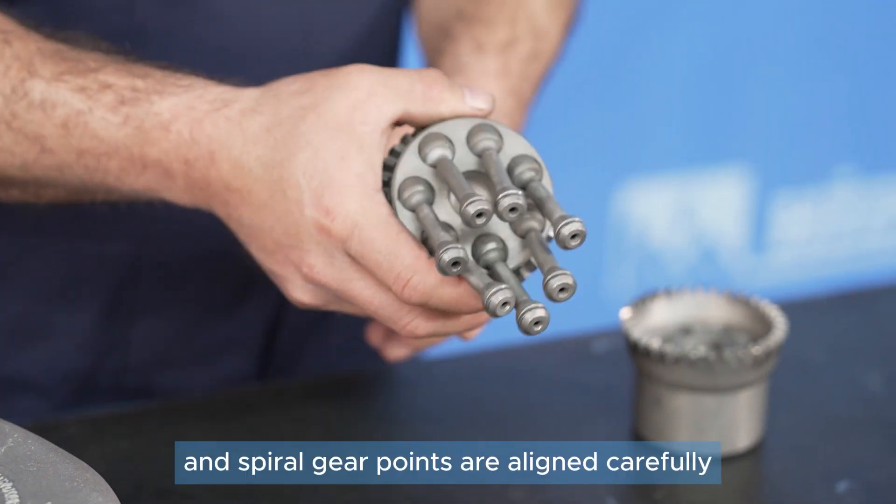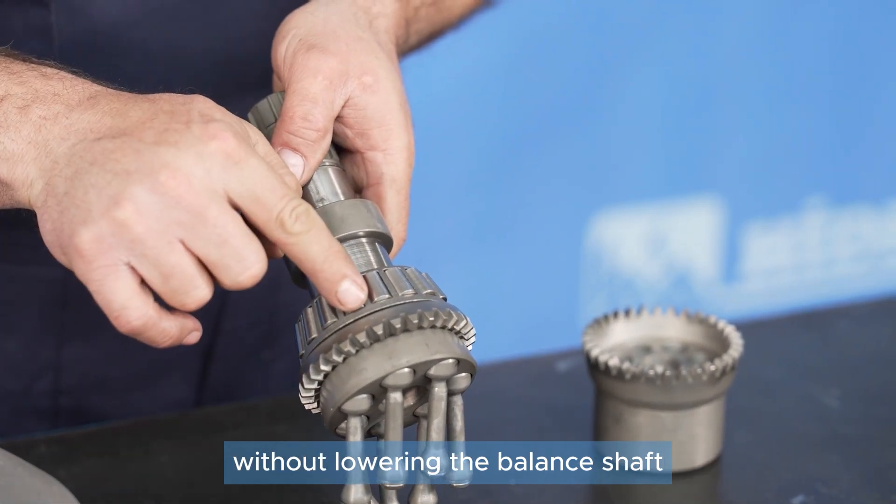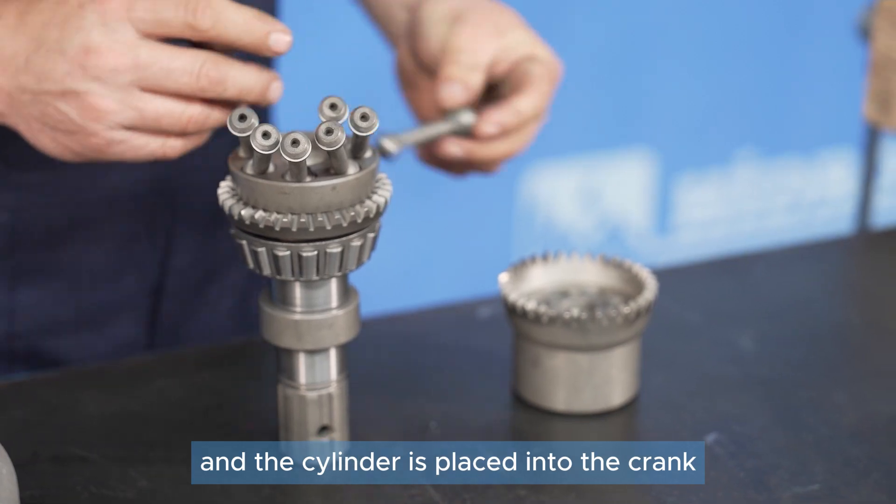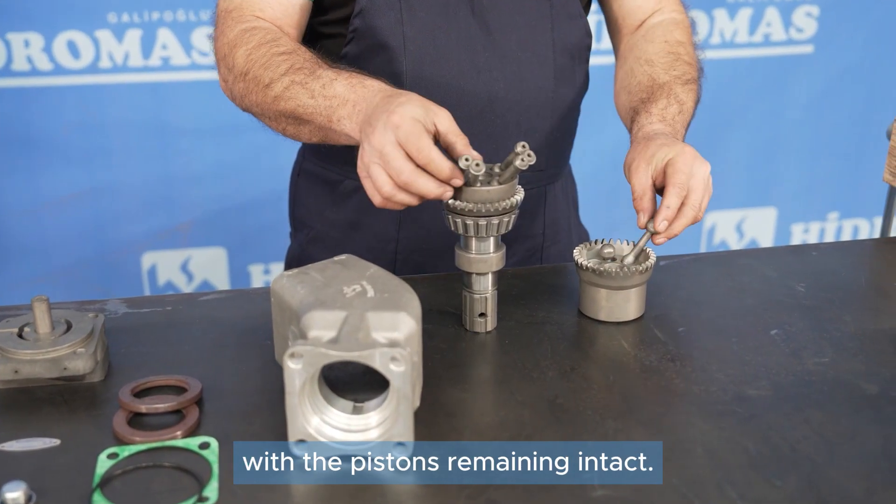The cylinder and spiral gear points are aligned carefully without lowering the balance shaft, and the cylinder is placed into the crank with the pistons remaining intact.